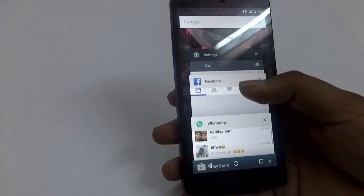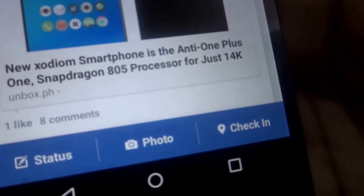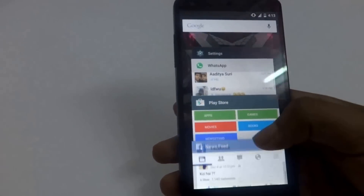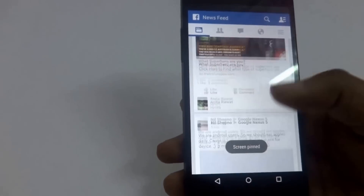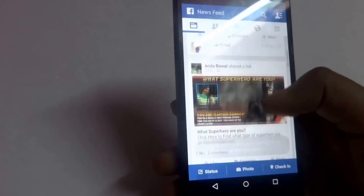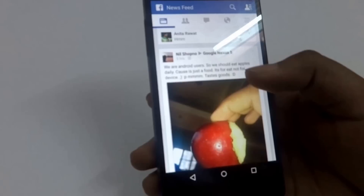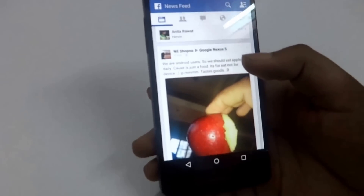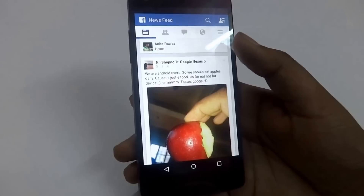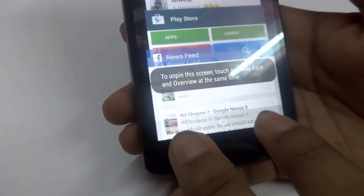To pin Facebook, go to the recent apps view and click on the small circle at the corner of the app card — this starts the pinning. Now the screen pinning has started, and I cannot exit this app with any normal method. This is useful if you are doing some particular work and don't want to accidentally exit that screen. Many times we accidentally press buttons with our fingers which can create problems, so this option is really useful. To unpin the screen, you need to press the back arrow and the square button together, and the screen is unpinned.